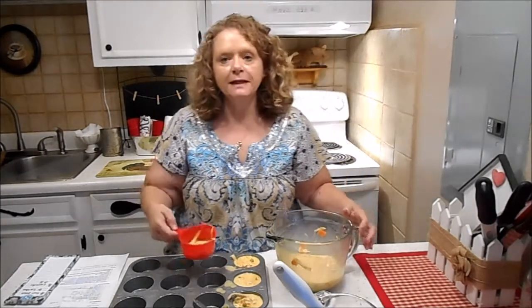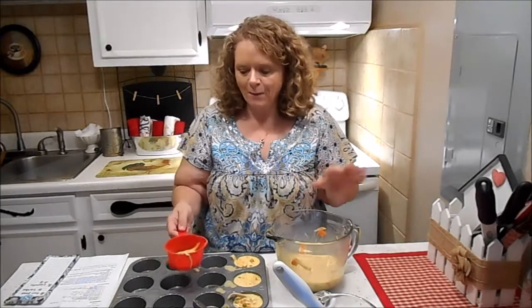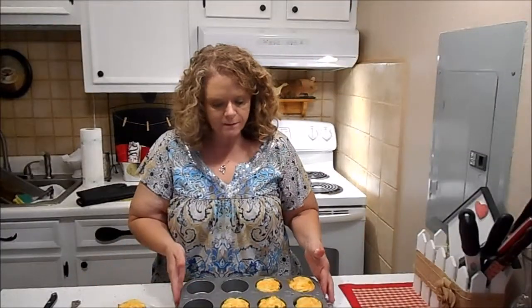Put it in a 350-degree oven and bake for 25 minutes. Now we'll come back and see what we got when it's done. Our egg cups baked for 25 minutes in a 350-degree oven.